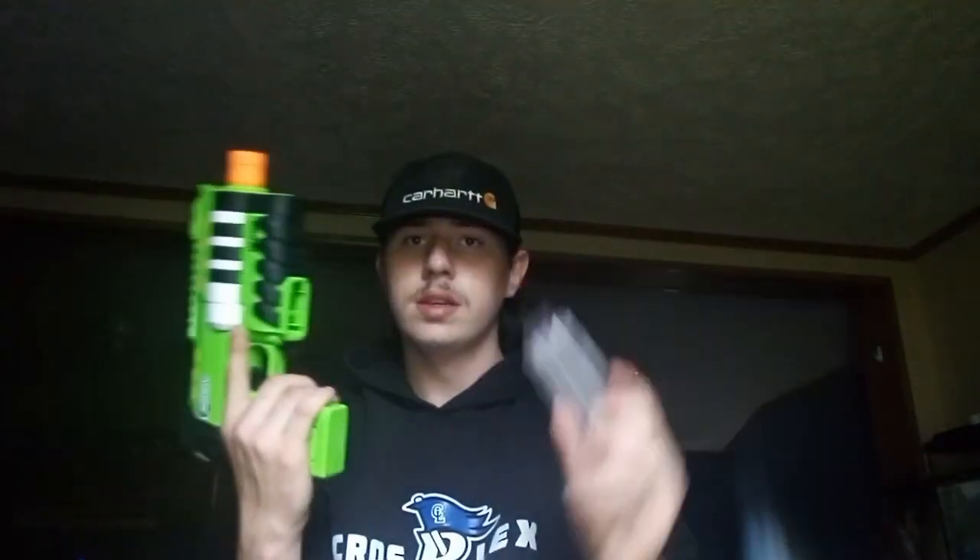The third pro is the grip is actually really comfortable. The fourth pro is it's easy to load in the mag and take it out, and it's compatible with Worker mags as well as the Dart Zone mags from the Maxim Pro, X Pro X, and AM Pro X. The last pro is it's very easy to prime and fire — it feels great. This may be a stiffer prime, but I'm loving the way this prime is set up.